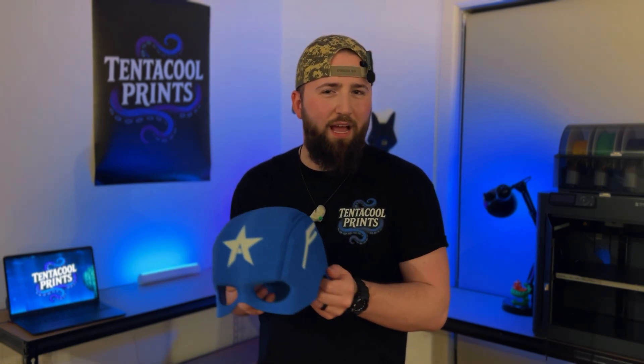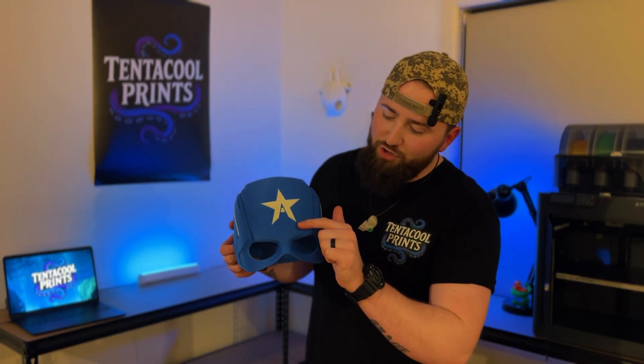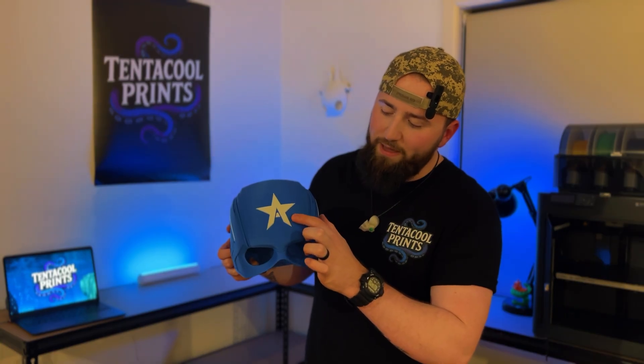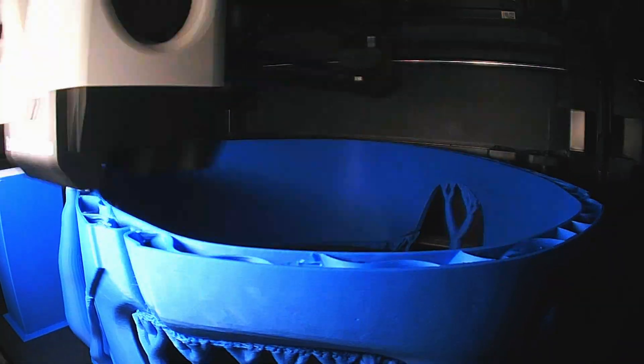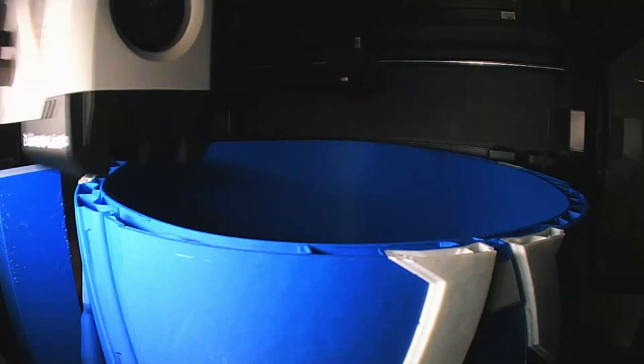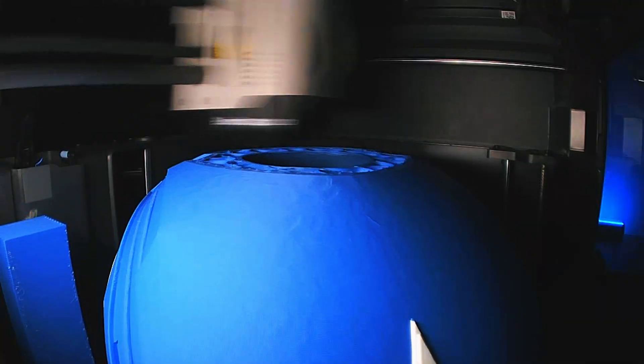I think I started this print at night. I went off to work and was asking my wife for updates the whole time because I was so excited. As you watch this time-lapse, you can see all of the white pieces of the helmet coming in perfectly with no visible blemishes or distortions — it's unreal. And 23 and a half hours later, I had a completed mask.